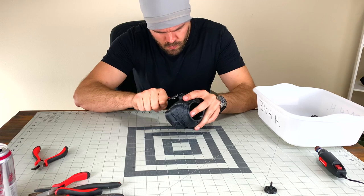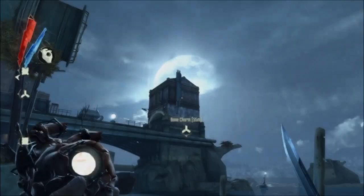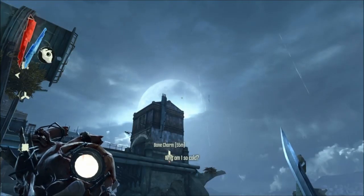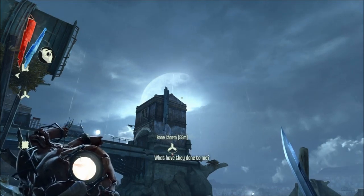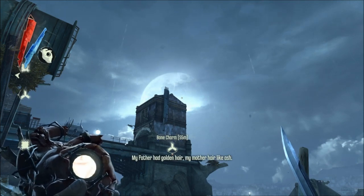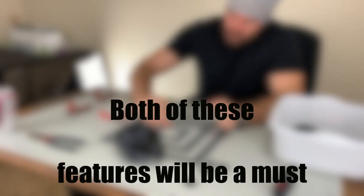After the prints were removed from the bed, they were cleaned off with flush cutters and a rotary tool. During gameplay, when getting close to collectibles, the heart will suddenly come alive. The sight glass in the center of the heart begins to flicker and glow, and the gears that are now illuminated begin to whirr, spinning faster and faster the closer you are to a located object. Both of these features will be a must when making the heart.